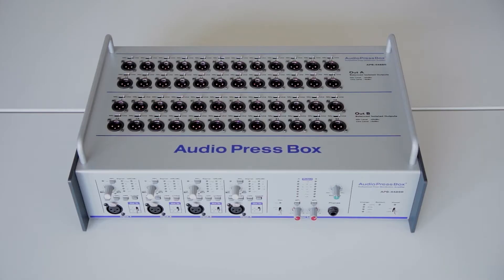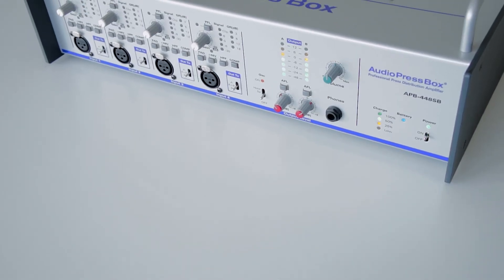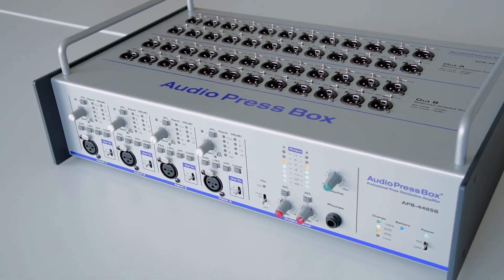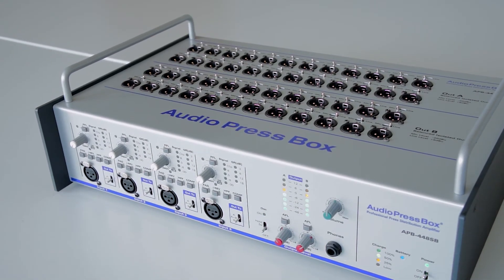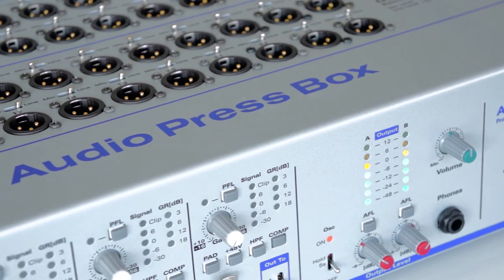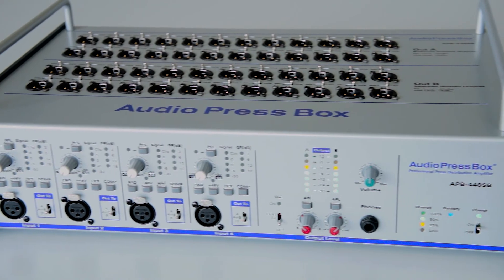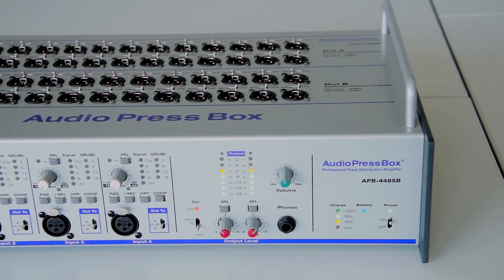As you can see, this AudioPressBox 448SB is a portable one. The primary use of this AudioPressBox is to power additional outputs throughout the conference room via the special extenders on the back side of the AudioPressBox. You can power 96 additional outputs through the extenders. On the following diagram you can see a basic installation scheme.